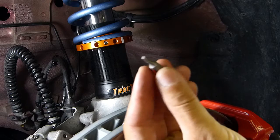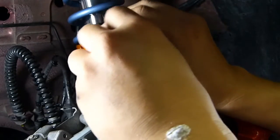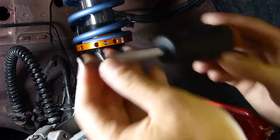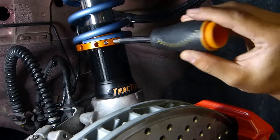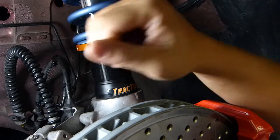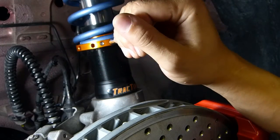Next, get the 2.5mm bit from the Tractive toolkit, insert it into the Tractive driver, loosen up the set screw, and then swap bits to the drive pin. With the drive pin bit and the driver, it gives us a lot of leverage to turn this. I'm working it back and forth just to work the WD-40 in, so we're not damaging the threads as we turn this. We're going to go two complete turns.